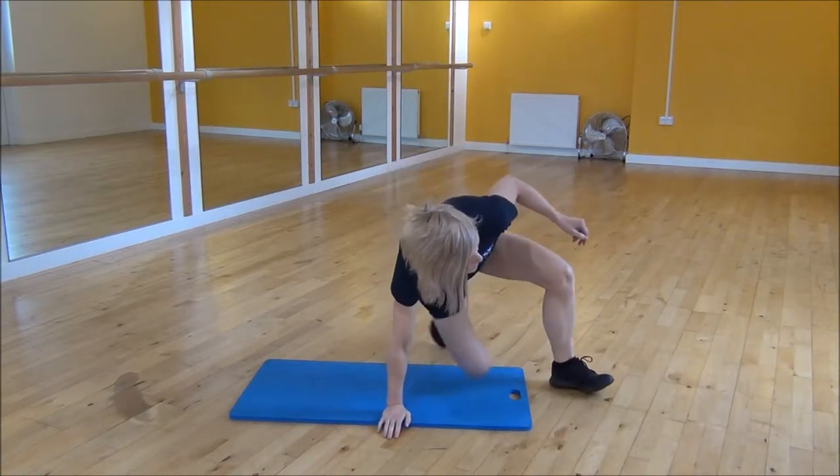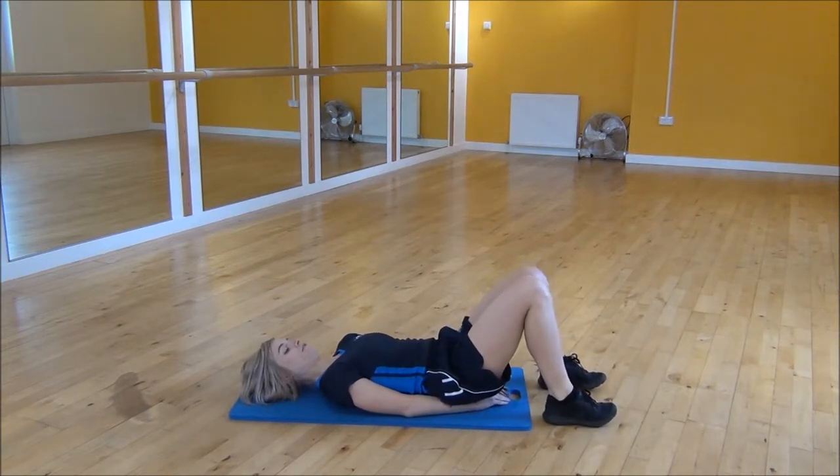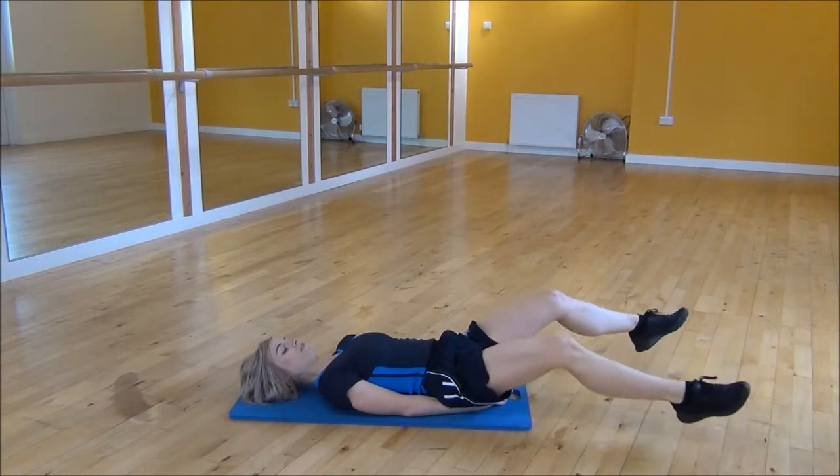Okay everyone, the next exercise today is the lying crossovers. So you're going to lie on your back, hands underneath your bum and make sure your lower back is flat on your mat. From there you're going to straighten your legs and start to cross your feet.